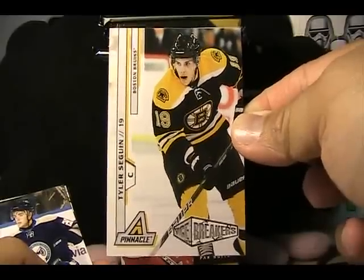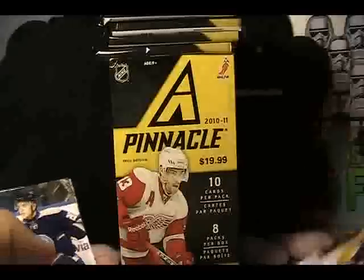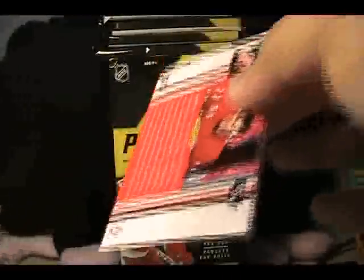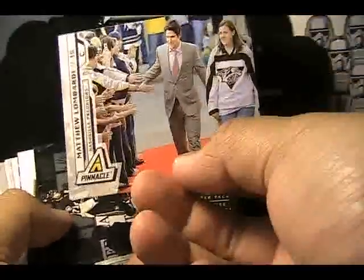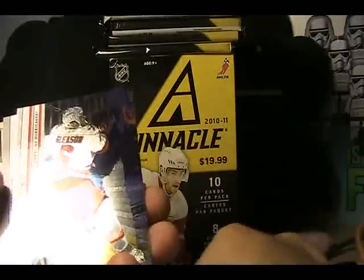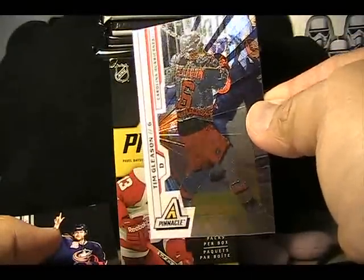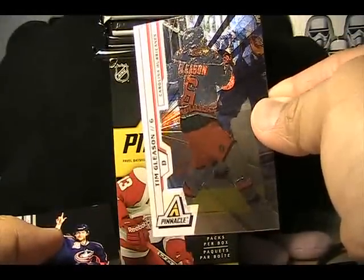Really nice card of Tyler Sagan — one of the best rookies to come out of the loaded 10/11 rookie class. Next up, Pinnacle with the really cool photographs — we have a Tim Gleason Nufex Foil card. Sorry about all the glare, but there we go — Tim Gleason Nufex Foil, and of course the rest are base.